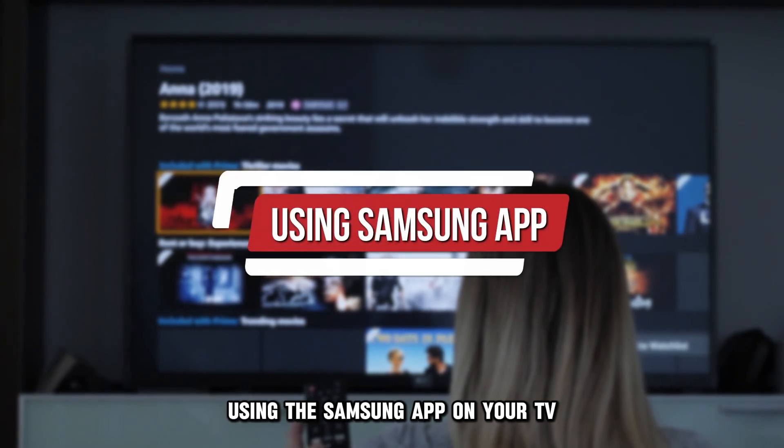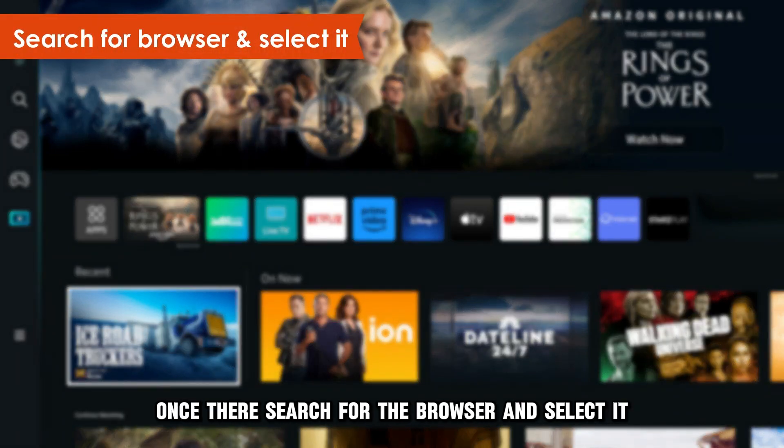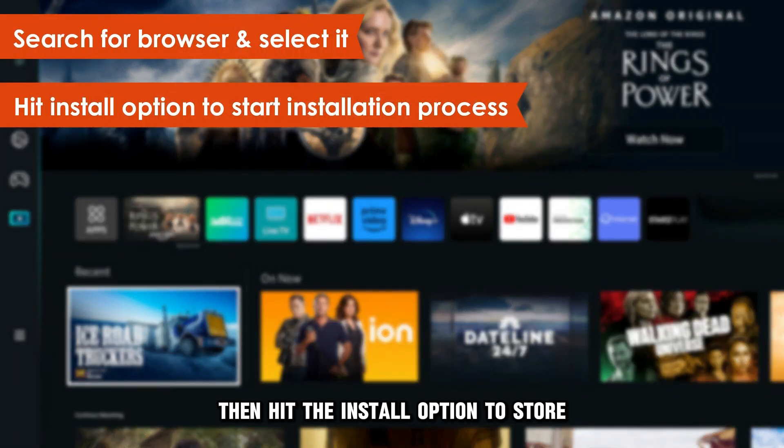Using the Samsung App on your TV, navigate to the Samsung App Store. Once there, search for the browser and select it. Then hit the Install option to start the installation process.